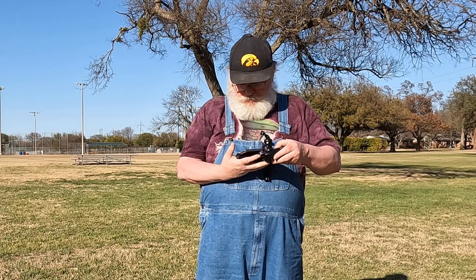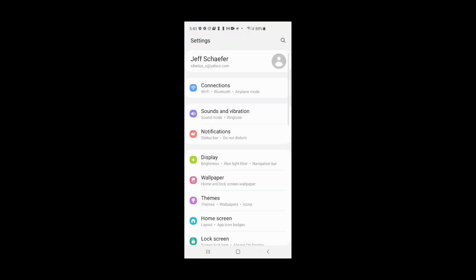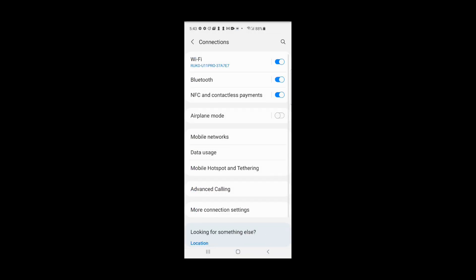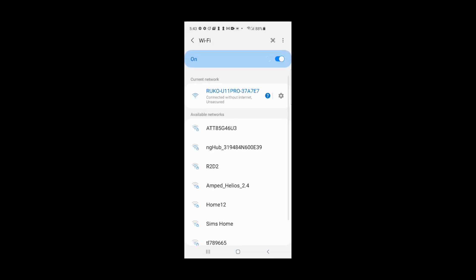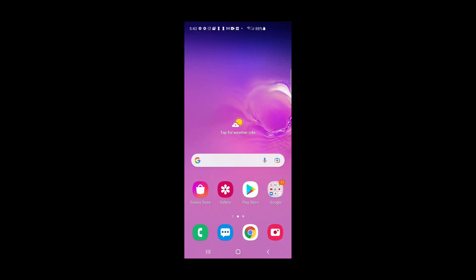Next, open up your settings and go to Connections. Under Wi-Fi connections, either connect your phone to the drone, or if you've flown before it will probably have connected already. You should see on screen that we have connected to the Ruko U11 Pro Wi-Fi network.